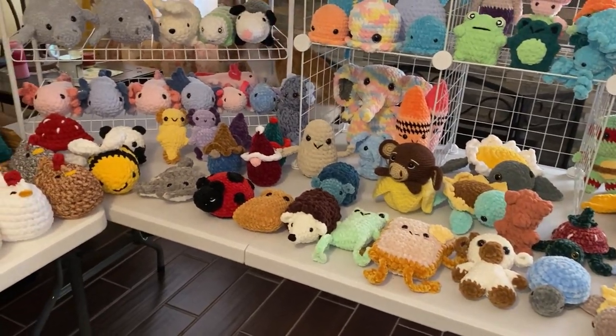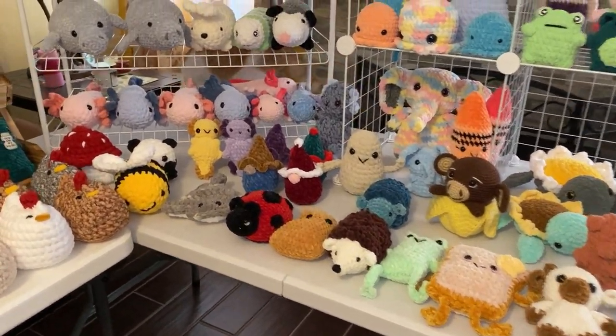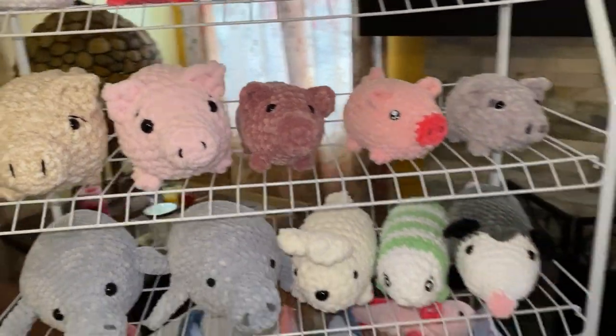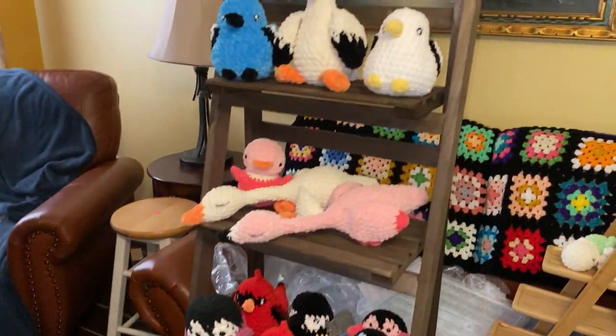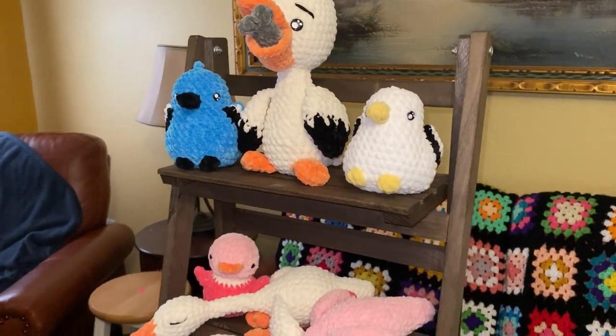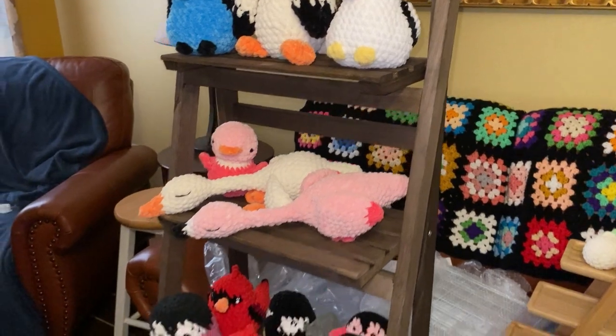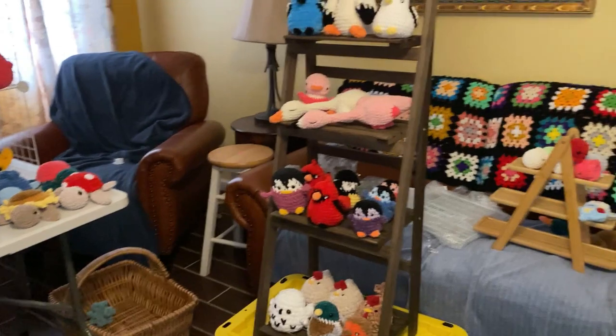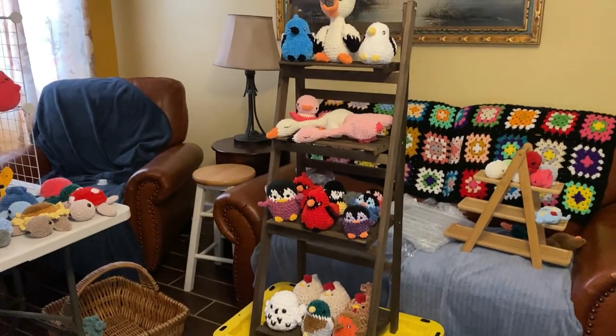And then I said, wait a minute, we have this rack. So I brought that rack in. And this one was the one that I had purchased that was a lot smaller than I expected it to be. Don't mind the mess behind it — I have just torn up this room trying to do this.